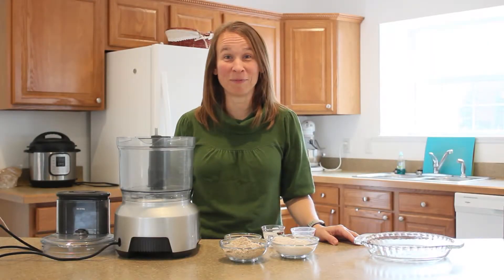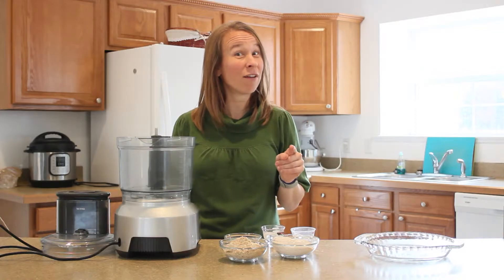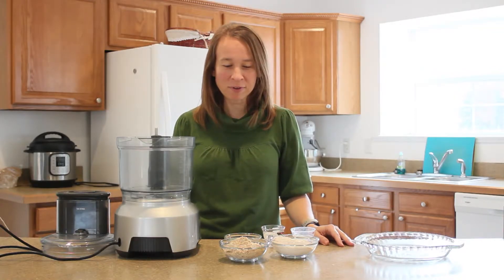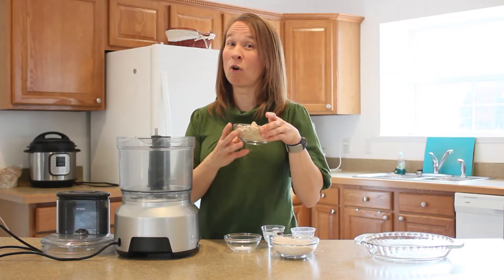Hi and welcome back to my kitchen. Today we are going to make a crust. We're going to be making a quiche next time, so look for that video coming up. But today we're going to make the crust for the quiche, and we're going to start with almond flour.